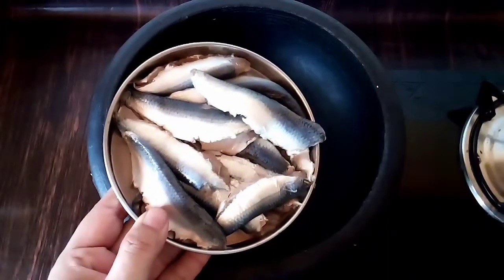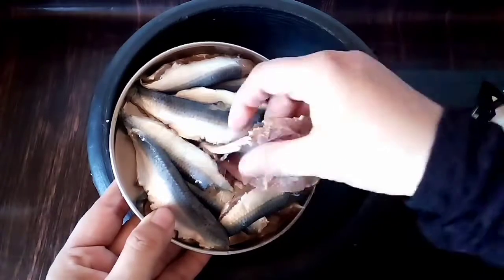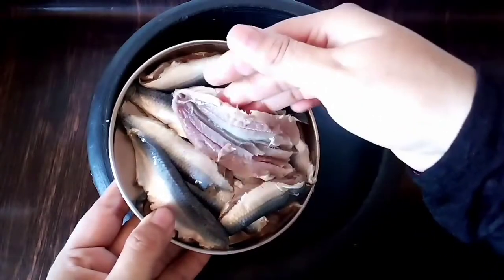I will clean a bowl. I will clean this bowl. I will clean it in the pool.